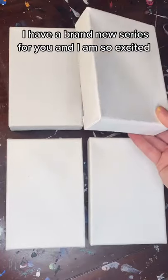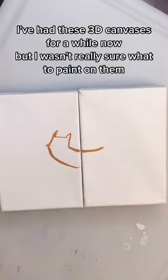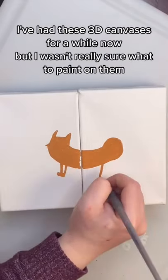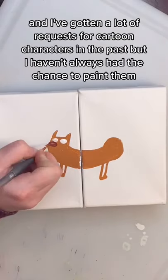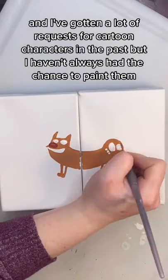I have a brand new series for you, and I am so excited, so let me tell you why. I've had these 3D canvases for a while now, but I wasn't really sure what to paint on them. And I've gotten a lot of requests for cartoon characters in the past, but I haven't always had the chance to paint them.